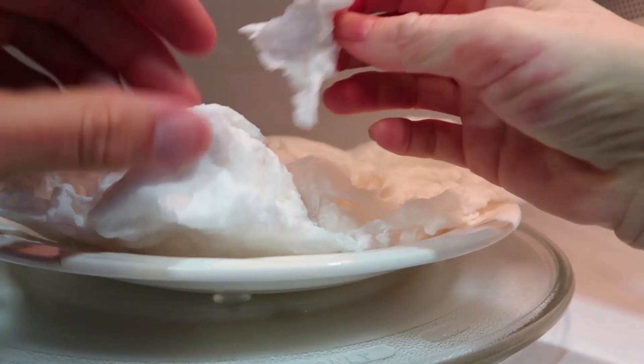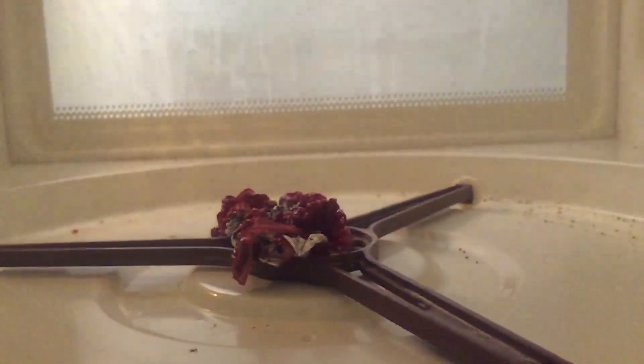The first time we started working with microwaving things, we microwaved a bar of ivory soap, but there was that outer protective layer on the microwave so we couldn't really see inside of it. Then we shot a video about microwaving Doritos, and if you noticed one of those clips, you're looking inside of the microwave itself.